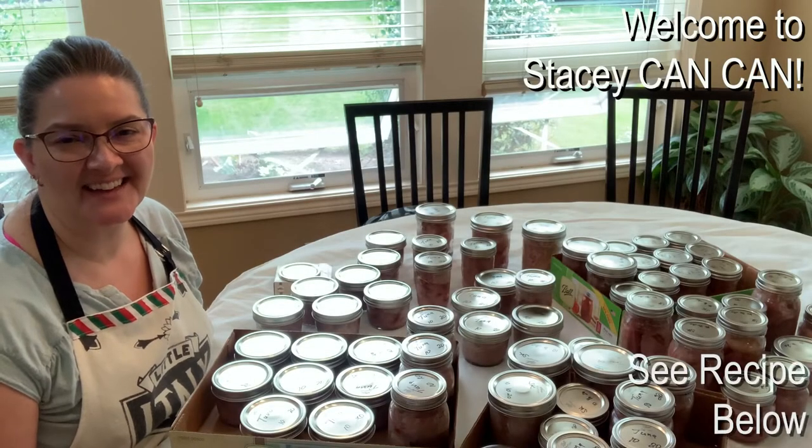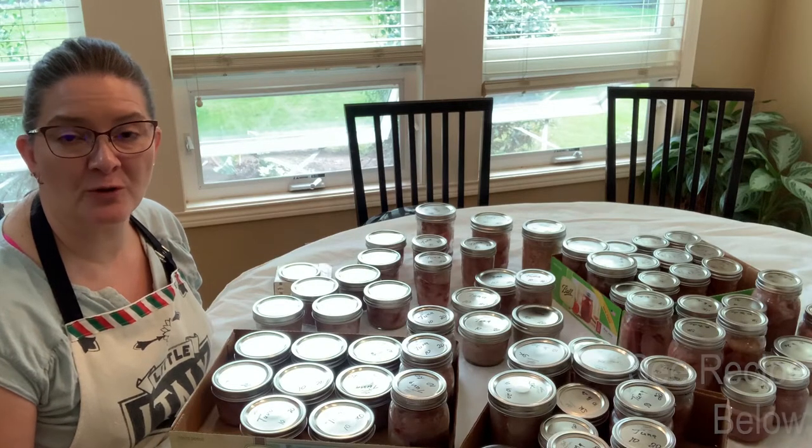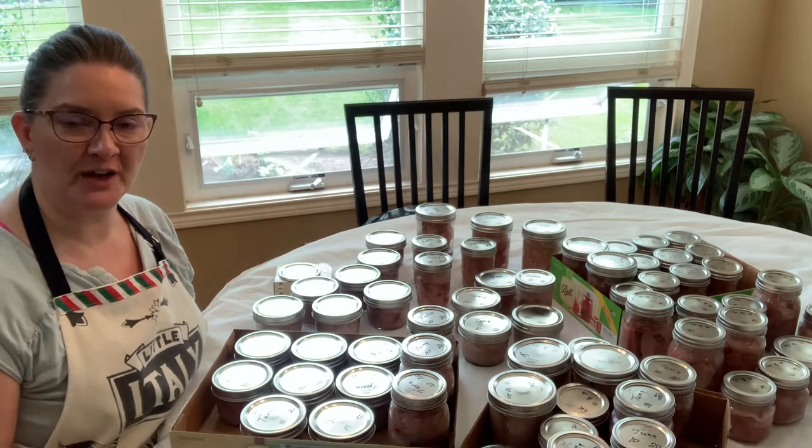Hi canners, welcome back to Stacey Can Cans. Today we are canning tuna. We got 140 pounds of tuna from our local fish market, which fortunately we're sharing with some friends who also helped pack all of the tuna.